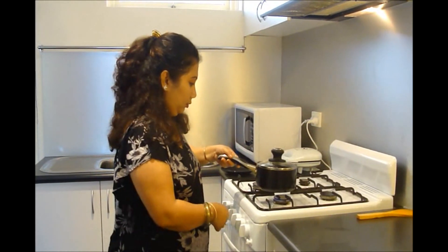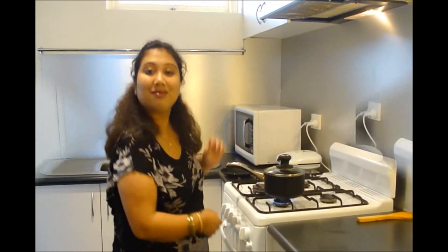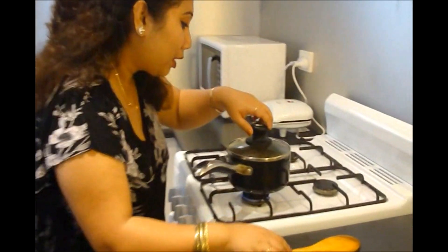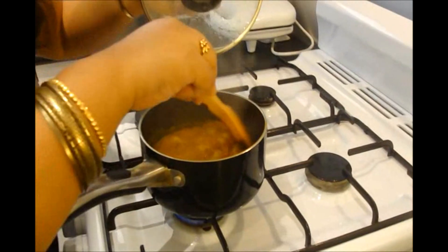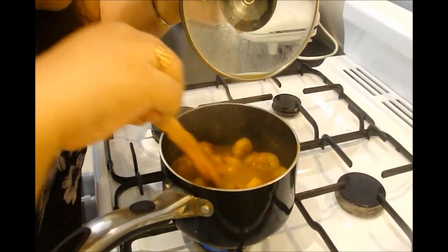Set it over high heat for exactly 1 minute. After 1 minute, set it on lower heat and cook it for at least 5 to 7 minutes. After 5 minutes, let's check it. Mmm, it's almost done. Stir it and cook it for 5 to 6 minutes more.